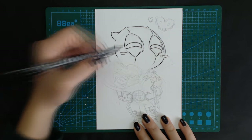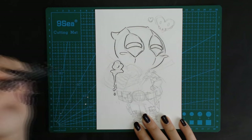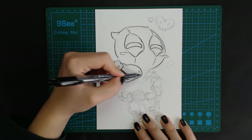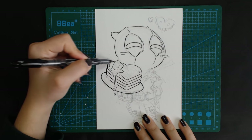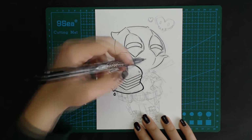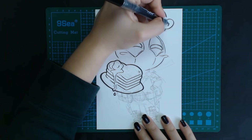This time I didn't use my 0.1 fineliner. I was using that pilot pen with a flexible brush tip, and it's very nice for making all kinds of funny and sketch-like line art, especially for making thicker lines like you can see me doing right now, for stuff that's in Deadpool's hand.